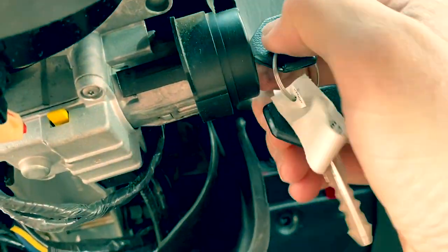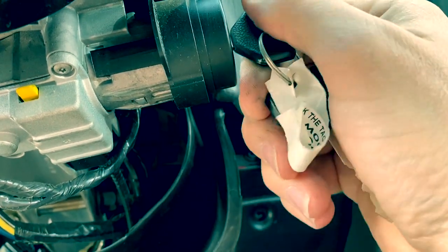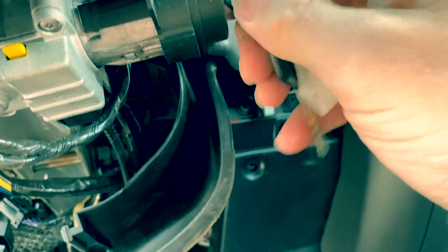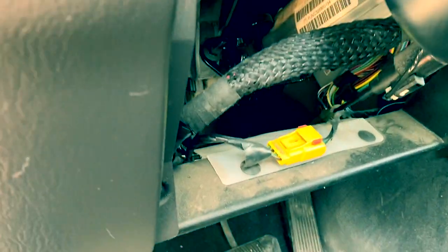Now that should be that. Let's switch positions a little bit and make sure that pin fully engaged — which it did, so that is good. Let's go ahead and back the key out. Insert. It's engaged. There we go — there's the on position, accessory mode, or just one click — all the way off and out. Fully engaged. So let's go ahead and clean up a few things and test it out to make sure it fires up.